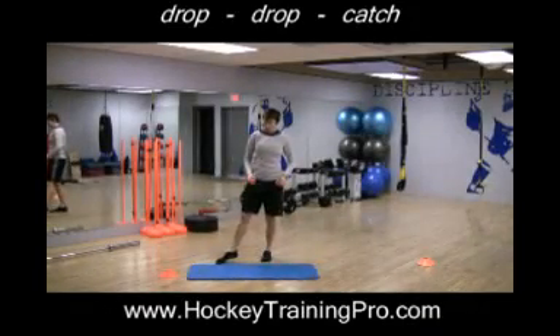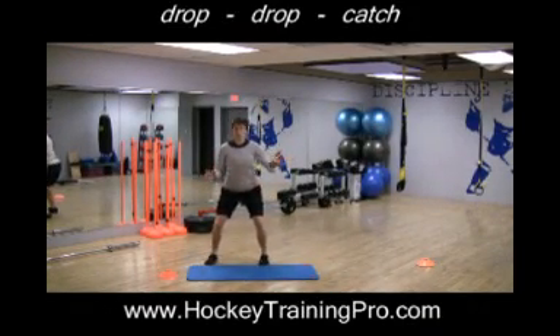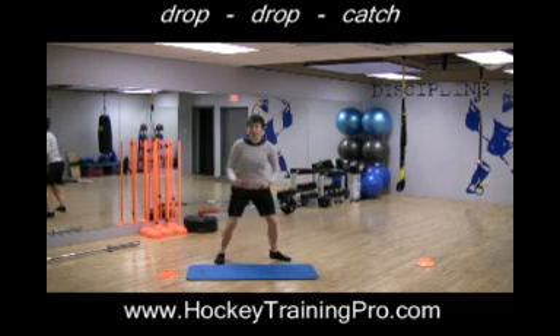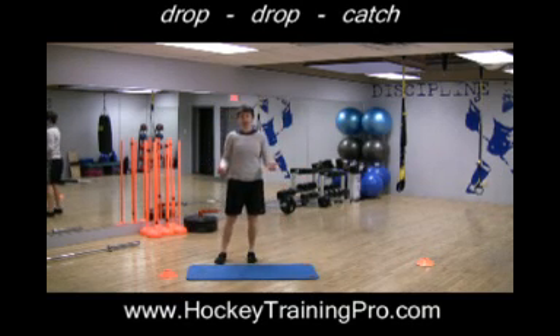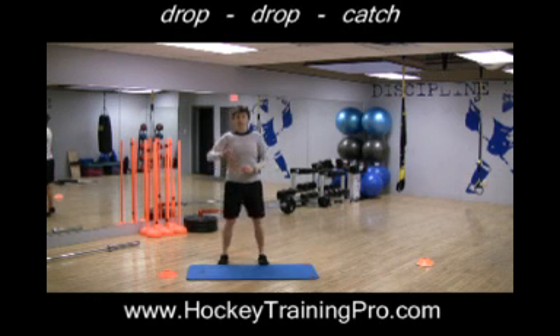I need to consider what else is going on for the goalie — not only are you thinking about your hands, but you're also making movements with your legs and tracking the puck. So another one worth trying is a ball drop, but then dropping to your knees or dropping a knee before catching the ball, so you're tying it to a reaction with the legs as well.